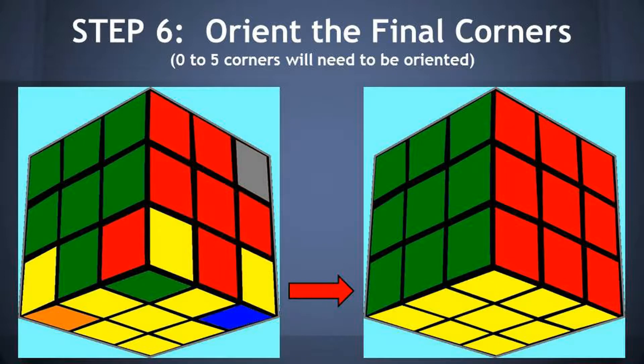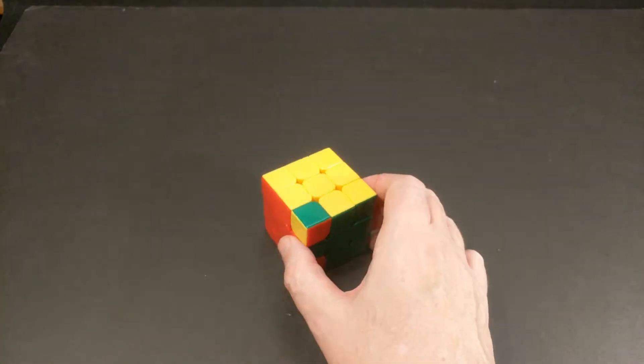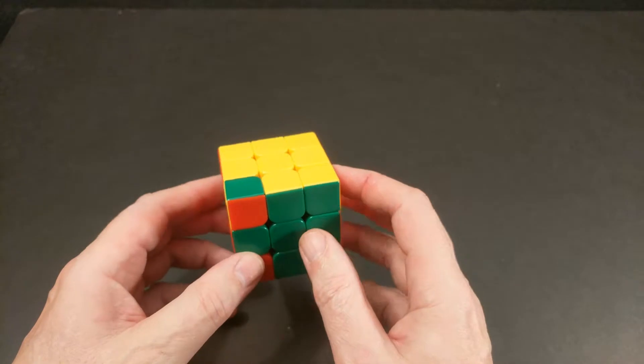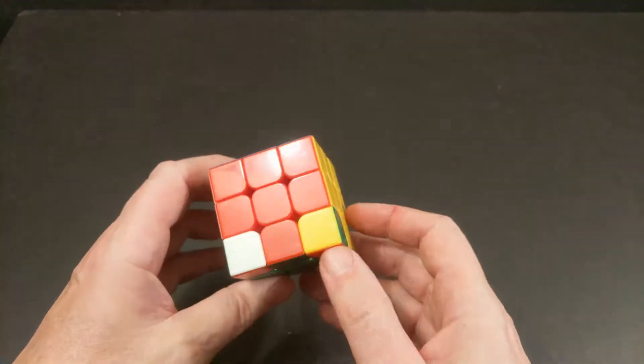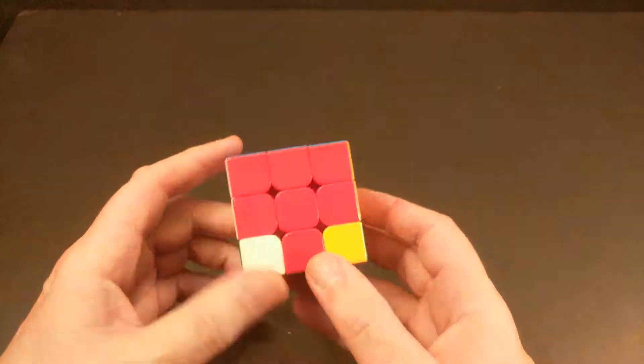Hello Rubik's Cubers and welcome to step six of the 'call for no algorithm' method of solving the Rubik's Cube. We're going to demonstrate how to orient the final corner pieces. You'll have anywhere from zero to a maximum of five corner pieces that will need to be oriented in this step. In our prior steps we got through all of our layers, and all the corners should be in their correct locations.